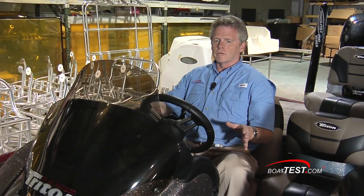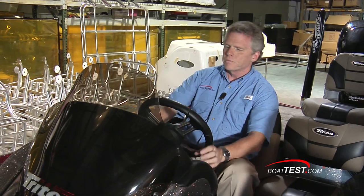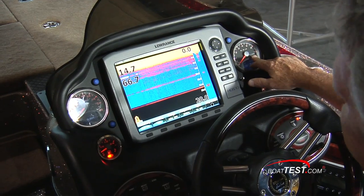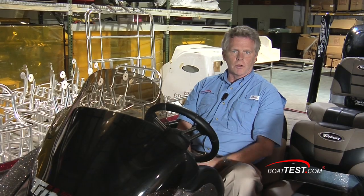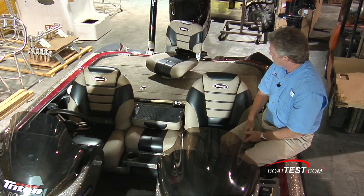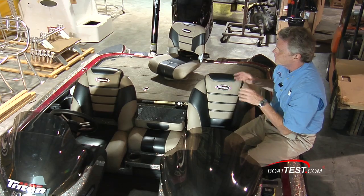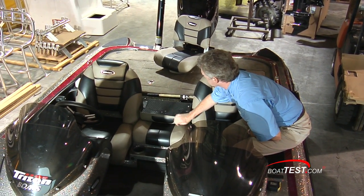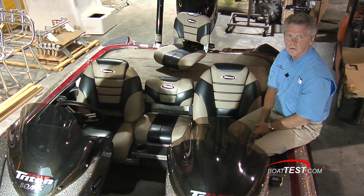Very straightforward and nice looking helm layout with Smartcraft network gauges. I really like how Triton has designed the helm panel to accommodate a 10-inch display. The hot foot throttle pedal they'll mount anywhere you want to accommodate your size. I really have to give Triton high marks for these seats — they're very good looking and very comfortable. Fully spring suspension, three-across seating, and non-skid on the seat back of the center seat. If I had to use the word luxury in a fish boat, this is where I would use it.